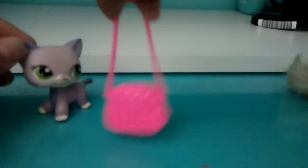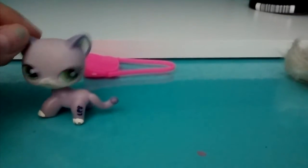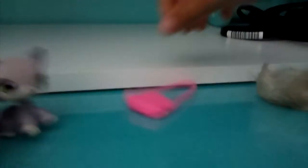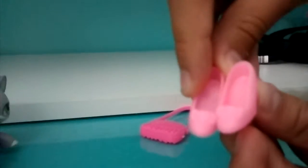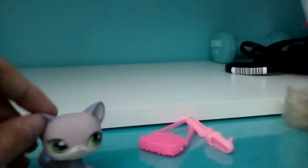Next one is Barbie clothes and we're gonna try that — we're seeing how well it fits on this Barbie. It comes with this beautiful pink purse and it has detail if you can see it. Then come these beautiful pink shoes, but we still didn't get the clothes on the Barbie yet.